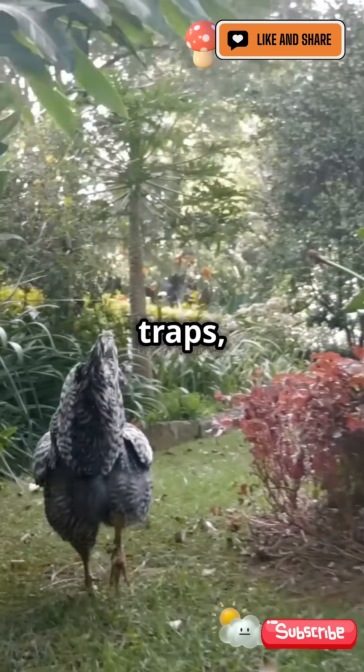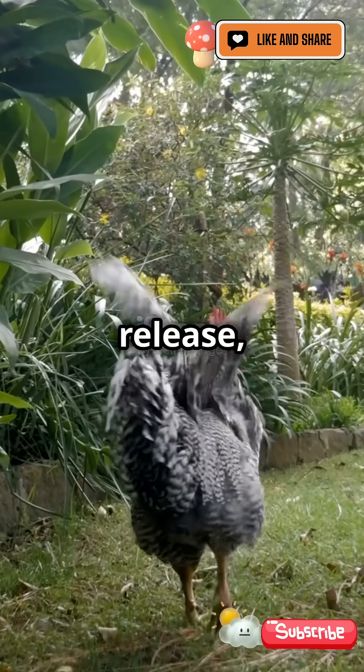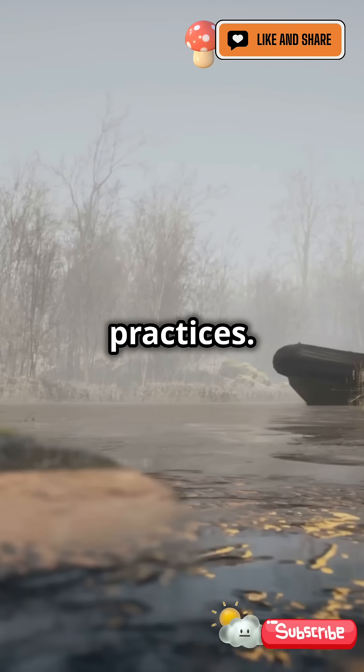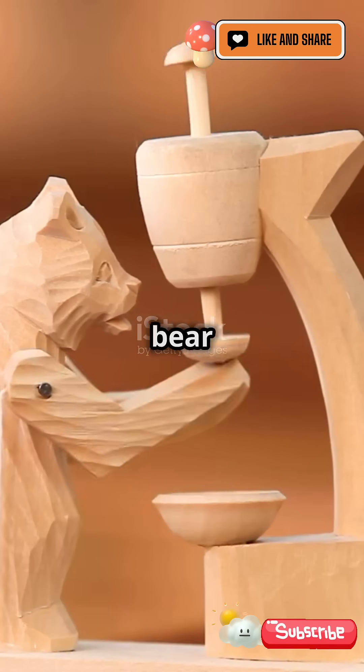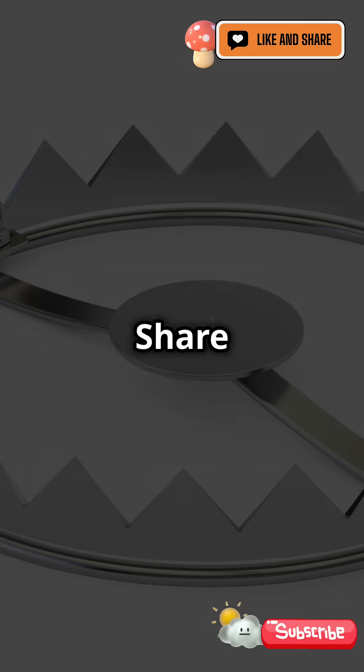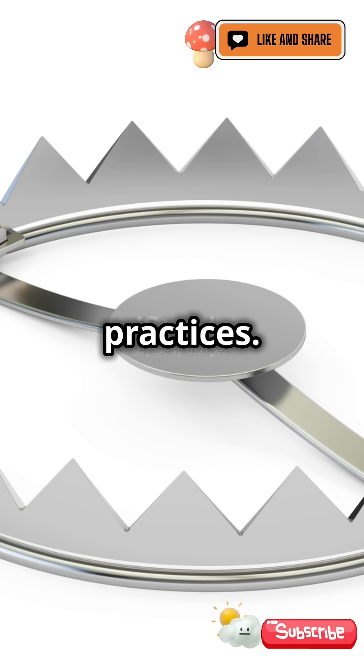Humane traps, like cage traps, allow for safe capture and release, balancing the need for wildlife management with ethical practices. Understanding bear traps is important, but so is respecting wildlife. Share this to raise awareness for humane practices.